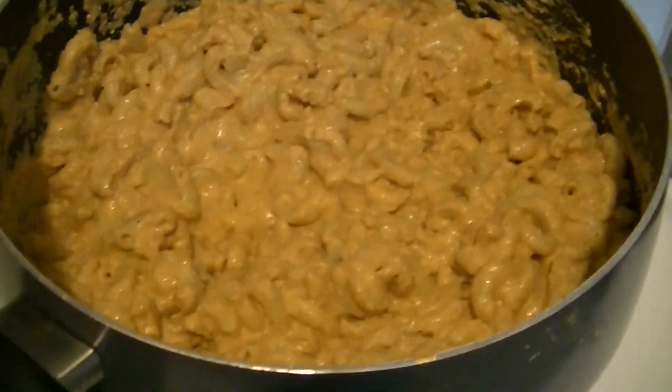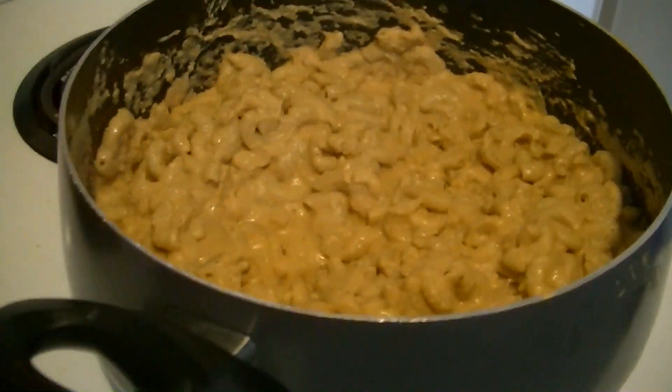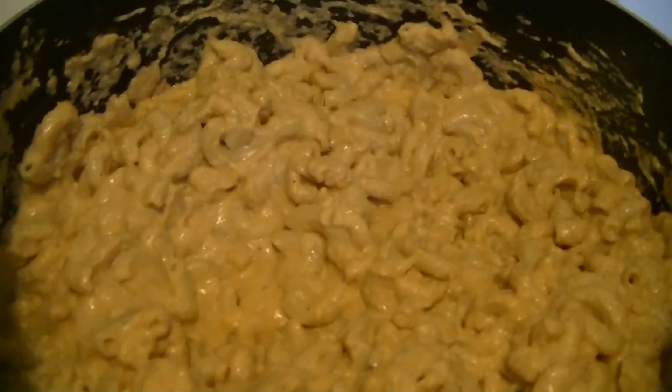I'll show you guys what we're making today. You might say, oh, that's mac and cheese — I thought you ate vegan five days out of the week. This is mac and cheese but it has no cheese at all, no animal products, no butter, no cream, no milk, nothing. It's basically vegan pasta. The pasta is made with no milk or eggs, and the sauce is made with sunflower seeds, vegetable broth, onions, and spices. There's no milk and no cheese at all.